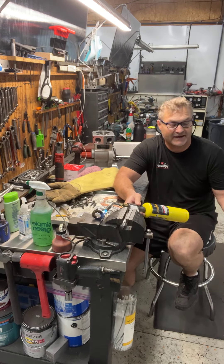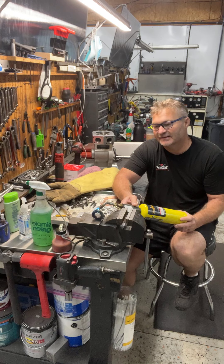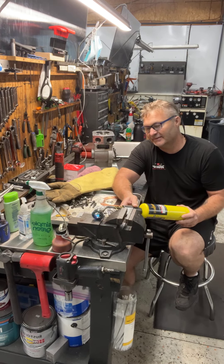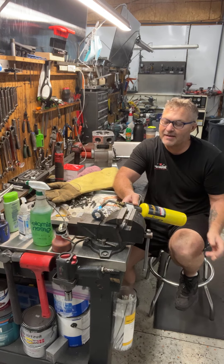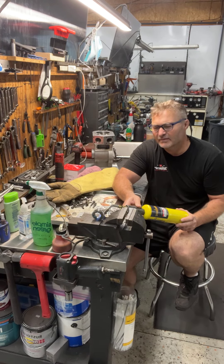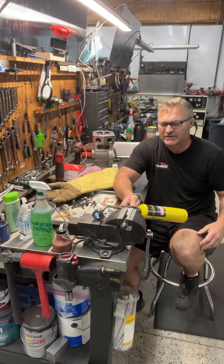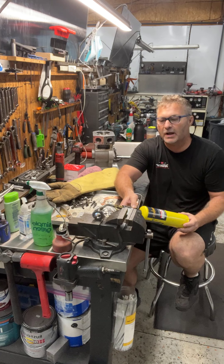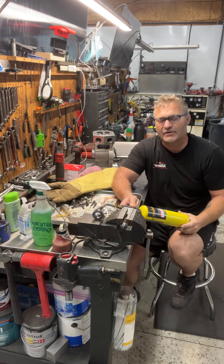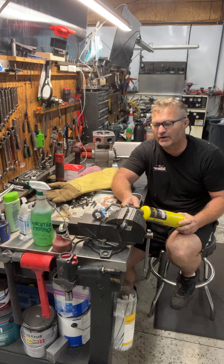They decide to find something bigger. They throw in a bigger rock, listen, and still don't hear anything. All of a sudden one of the guys looks over and sees a freaking F-350 transmission laying in the weeds. They grab the transmission, throw it into the well, and they're sitting there listening. All of a sudden they hear a noise behind them like something running at them — they both turn around and here's a goat on a dead sprint right at these guys. The goat jumps way up into the air and goes right down into the well. The two guys are sitting there listening and still didn't hear it hit the bottom.